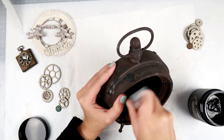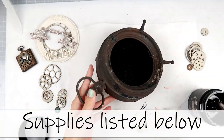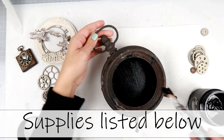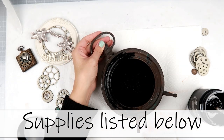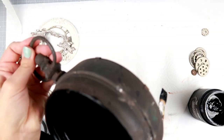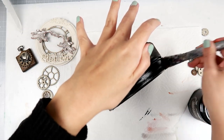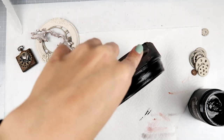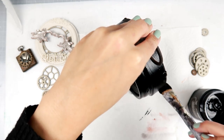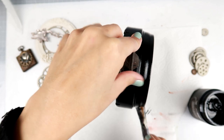I am going to start off by adding black gesso to this metal clock here. All of the supplies are going to be listed down below, so be sure to check the description box if you are wanting any of the products I am showing in this video. I am using the heavy black gesso from Finna Bear, the Art Basics. It's very thick and it goes on really nice and smooth. I don't really have to add a ton of different layers.